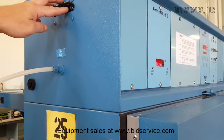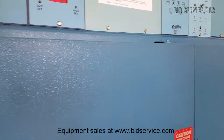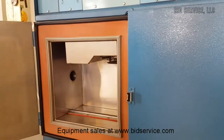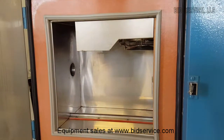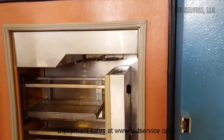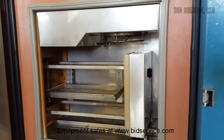Here's your main control breaker and then your alarm. This is the hot side chamber — it works from plus 40 to 200 degrees C. This is the cold chamber which operates from minus 65 to 200 degrees C.